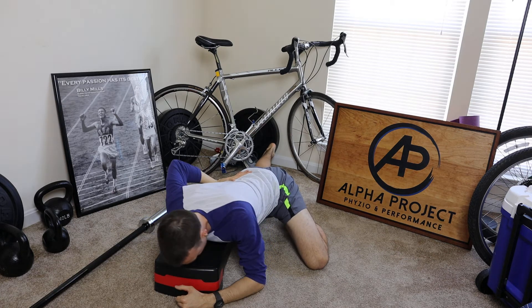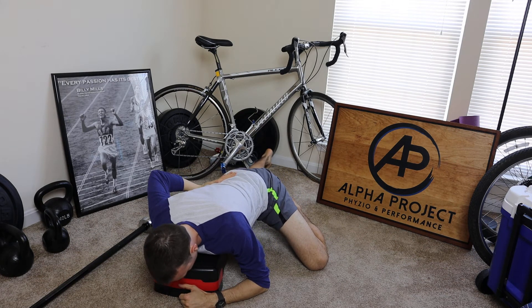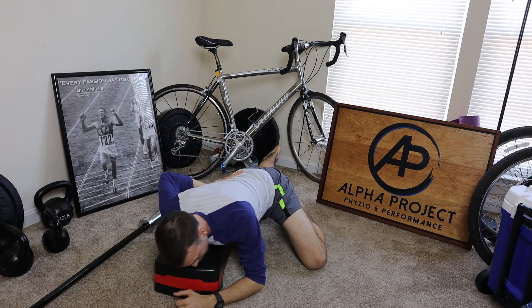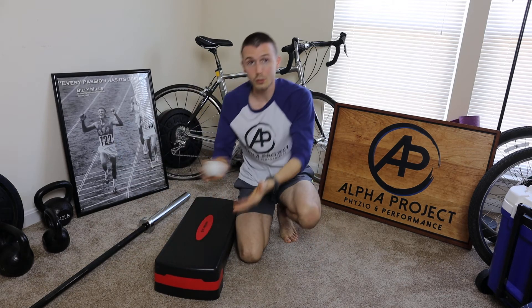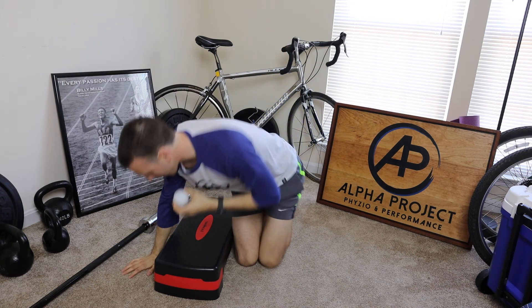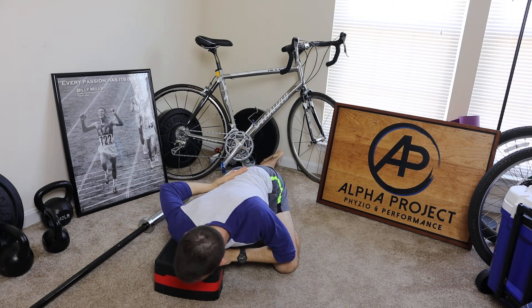This is something you can apply for your pec and really start to work it out. If it's super tender, start to work it out that way. Two minutes, guys — don't be afraid to really explore around and find out where you're most tender on your pec. You can also use a kettlebell for this, but I like the lacrosse ball because you can get in here and actually twist it — you can really get in there.